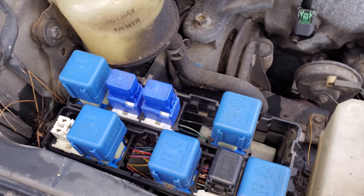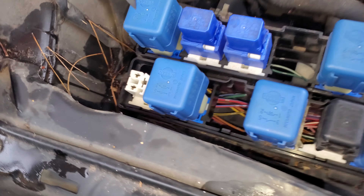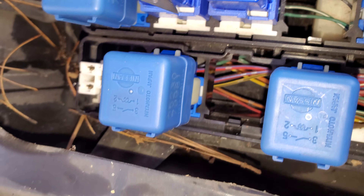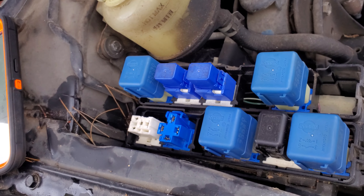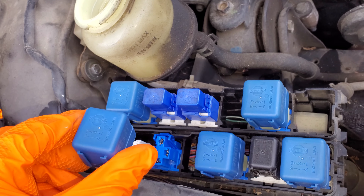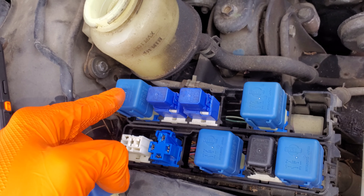The tail light relay itself is going to be this one right here. You can try tapping on it to see if it's stuck, or you can remove it. You may have to push on this little retaining tab there to get it out of the way. After that point, you should be able to wiggle this out and it will come right out like so. You can swap this with different relays as a troubleshooting step. A good relay to swap it with would be your fog light relay, which is right here.